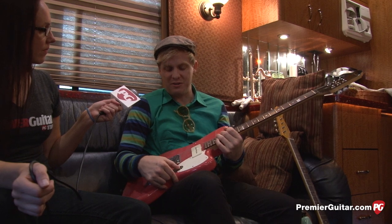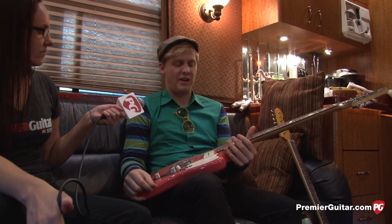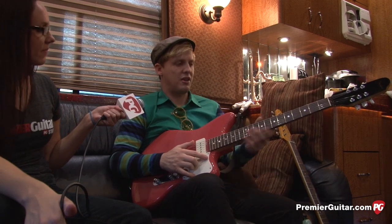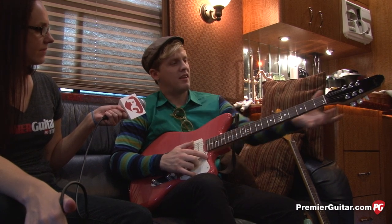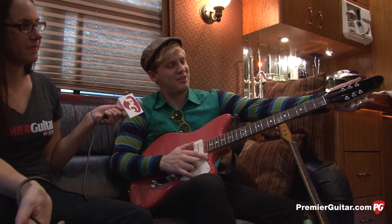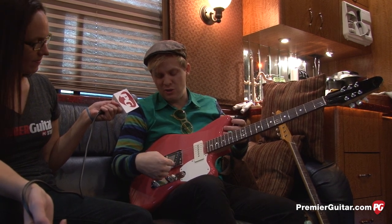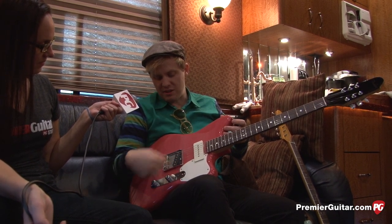He reached out on Facebook and said he'd love to build something for me. I'd been thinking up the design for a year and a half — every single feature I wanted. Some things I took from the Eric Johnson, like the quarter-sawn neck with the same feel and profile. It's got a Fender 12-string headstock but with only six strings. It's got a '63 original stock Telecaster bridge pickup, a Jazzmaster neck pickup, and all Telecaster hardware.